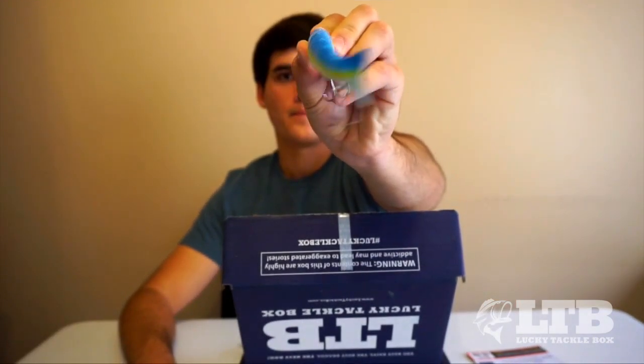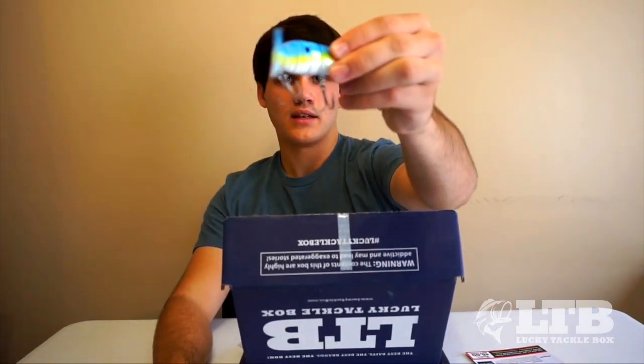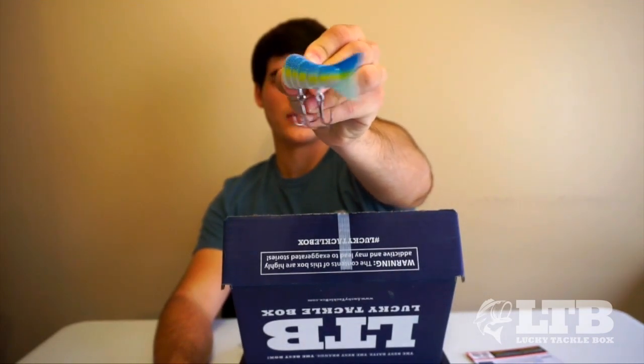I'm definitely going to be trying this out. I don't have a ton of shad around here, but you don't always have to have shad to throw shad-type lures — I throw a white chatterbait all the time which imitates a shad. It's just an awesome lure with sweet action to it. That one is $14.99.